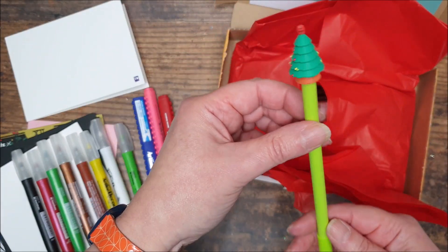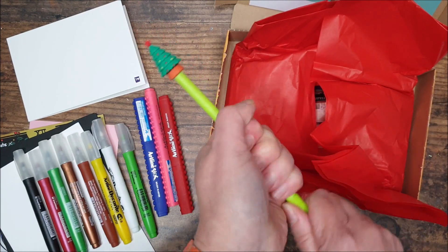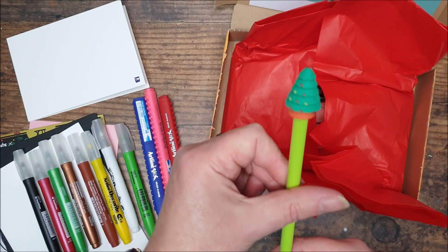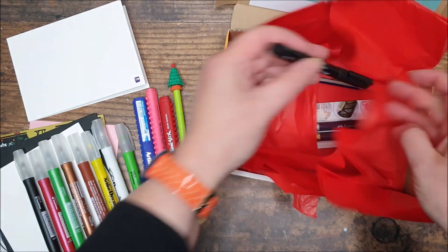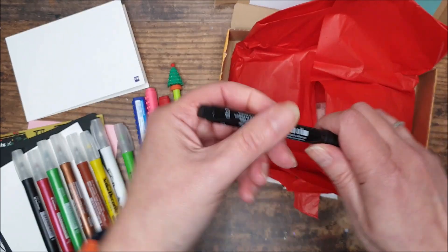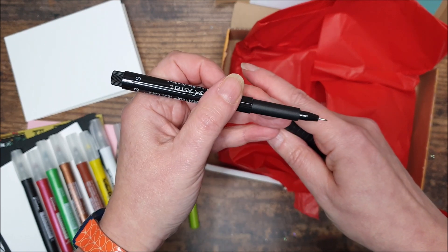This is my Christmas gel pen — I've got the Christmas tree design. Just a fine pen, but a cute little novelty stocking filler. And I can see we have a Faber-Castell Pitt Artist pen — that's a fineliner, 0.3, which is a nice size. I do use 0.2 and 0.3 a lot, so always happy to have a fineliner. Faber-Castell is a favourite brand of mine.